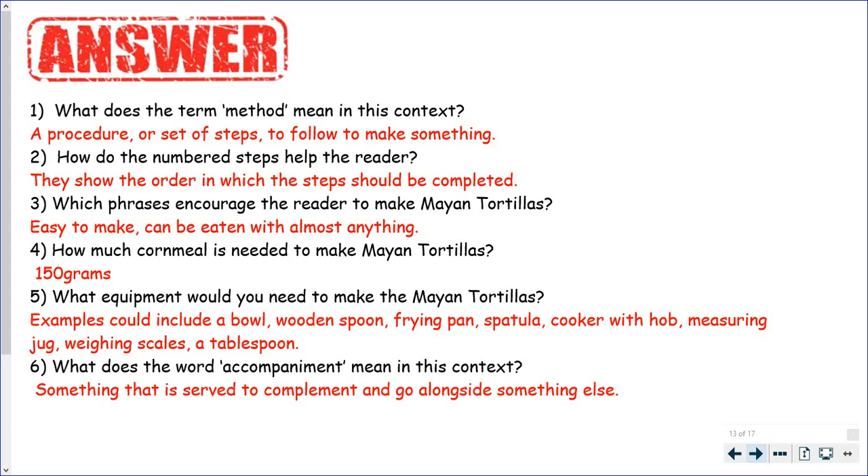What equipment would you need to make them? A bowl — you definitely need a bowl, it did say place them in a bowl. A spoon. A frying pan to fry them in. A spatula, maybe. A cooker with a hob — you definitely need the cooker. A measuring jug, weighing scales, and a tablespoon.